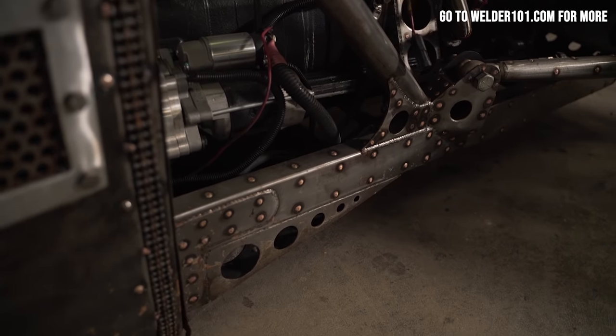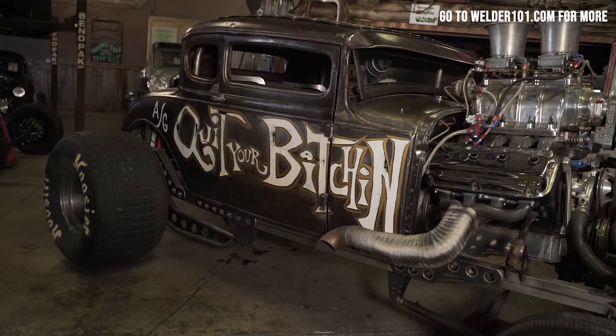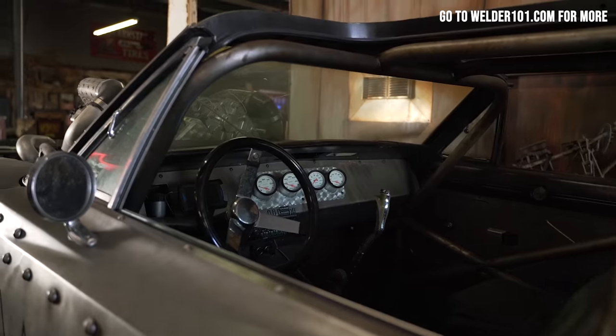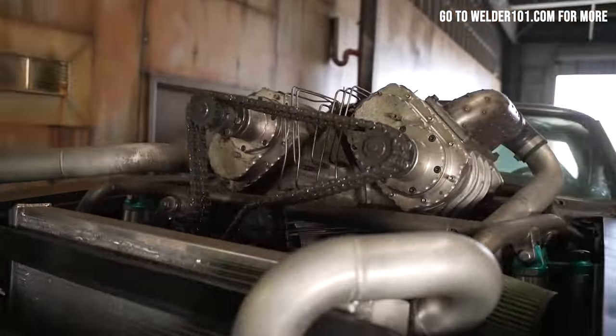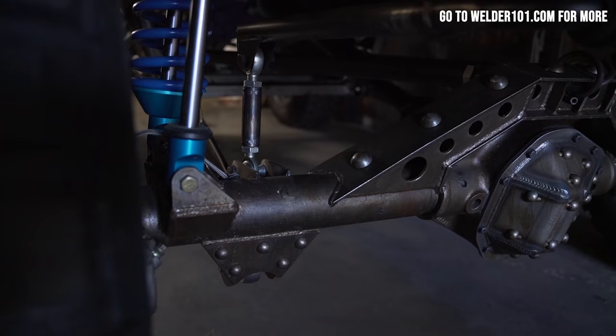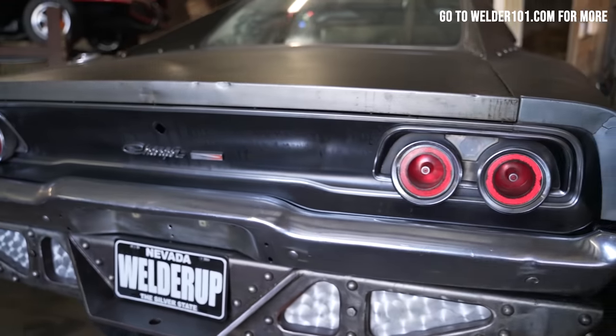I wanted this car to look like it was fabricated with nothing hidden — every weld exposed so people can see them. That's one of the things that made it so popular. A lot of these rat rod cars I build, the thing that makes them so cool is that you can see the welds rather than everything hidden under paint and Bondo. That's what makes people so attracted to it.